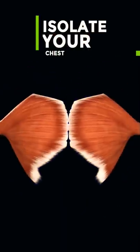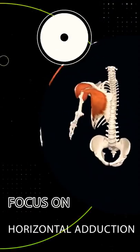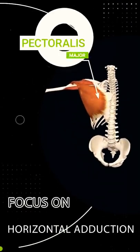To isolate your chest, you should be doing exercises like dumbbell flies, cable flies, and pec deck flies. All three of these specifically focus on horizontal adduction, which is the main function of the pectoralis major.